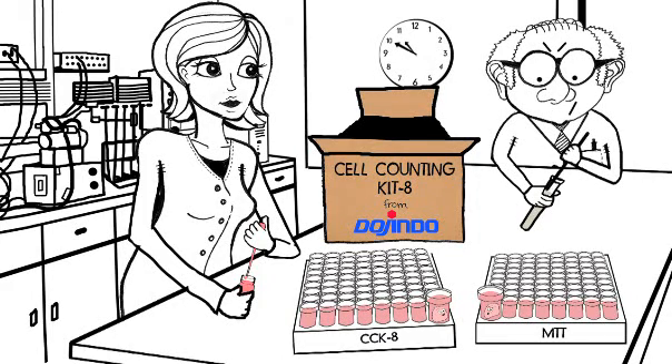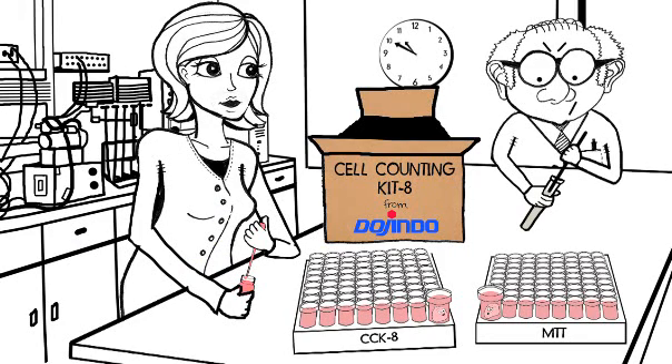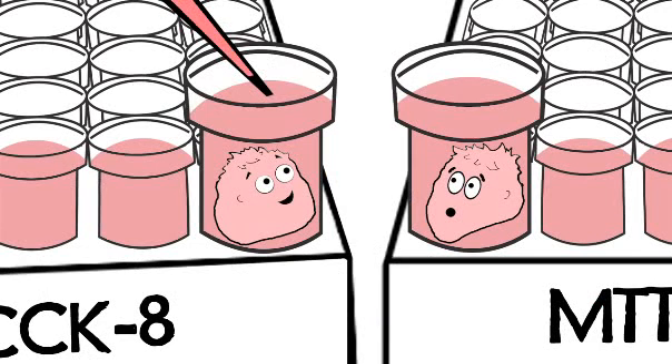You'll get better reproducibility with Dojindo Cell Counting Kit 8. Cell Counting Kit 8? Haven't heard of it! CCK-8 from Dojindo. No mixing. Saves time. That feels good. CCK-8 from Dojindo — a sensitive, non-radioactive, colorimetric assay for determining the number of viable cells in cell proliferation and cytotoxicity assays.